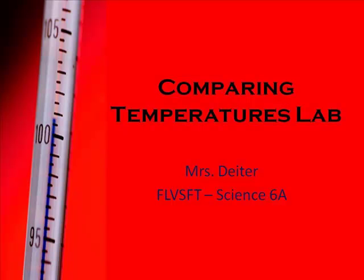Hi again everyone, and welcome to the Comparing Temperatures Lab instructional video. This video is going to explain to you what you need to do in order to complete the Comparing Temperatures Lab.